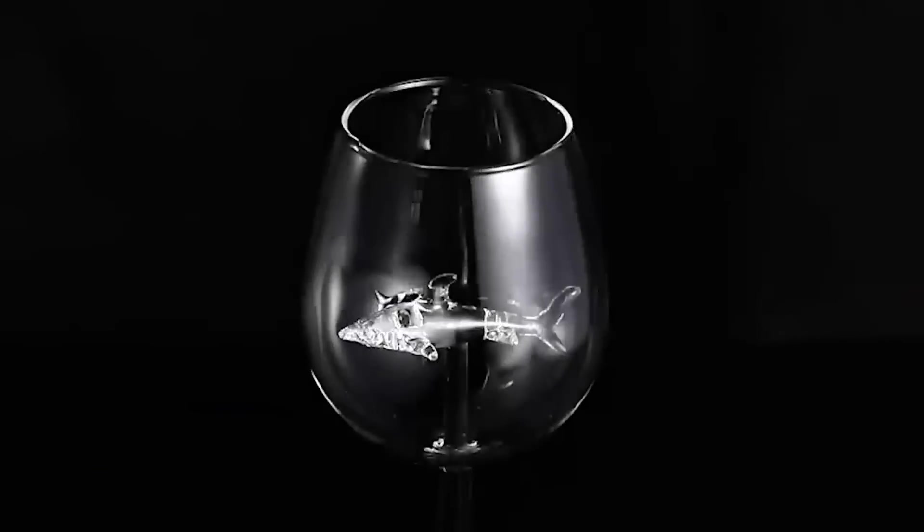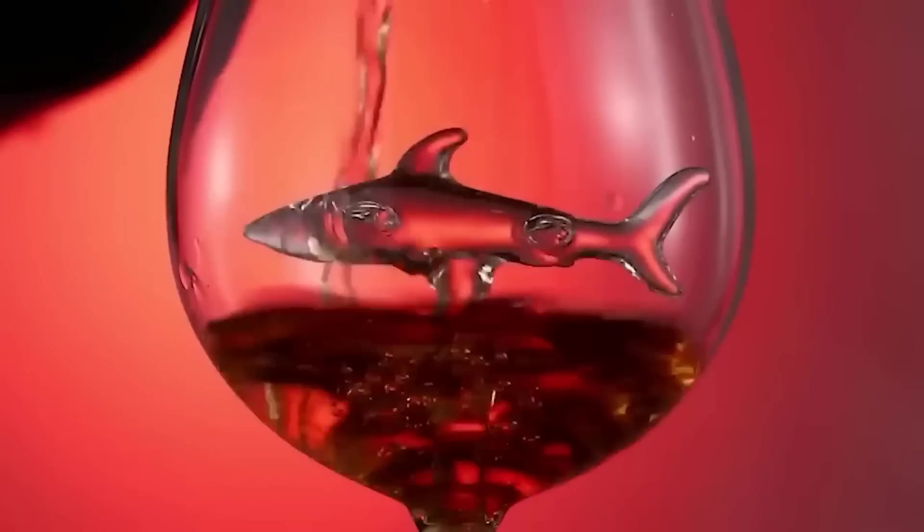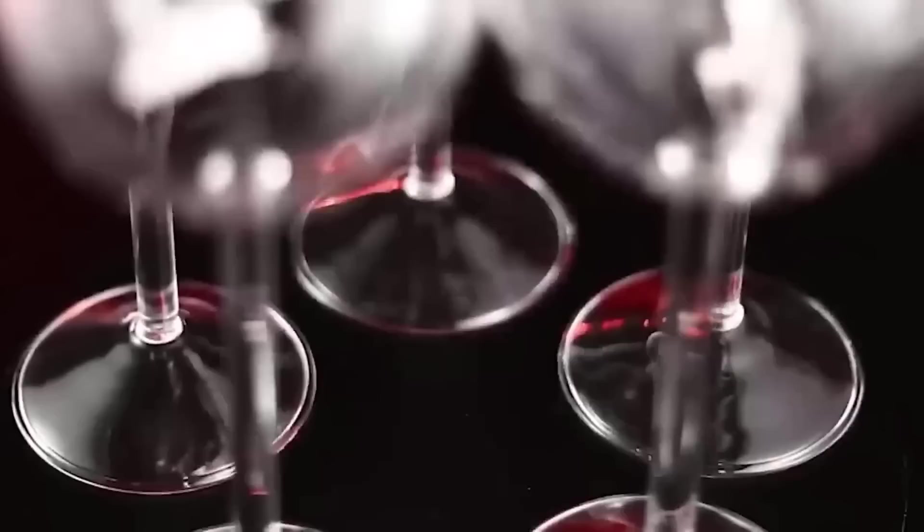Everyone likes to drink or eat from beautiful glassware. I want to show you a really original glass. Its special feature is the shark sitting at the bottom with a fin that looks through the contents. Such glasses will be a real decoration of any dinner.